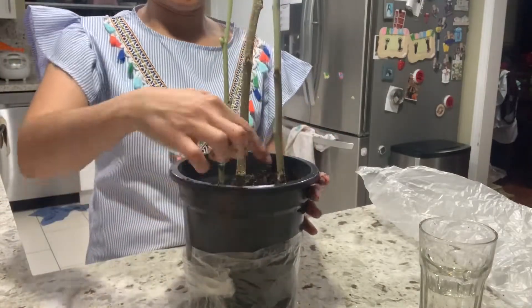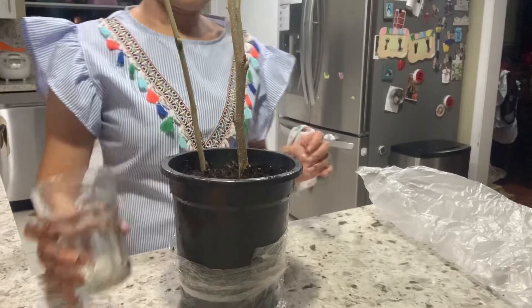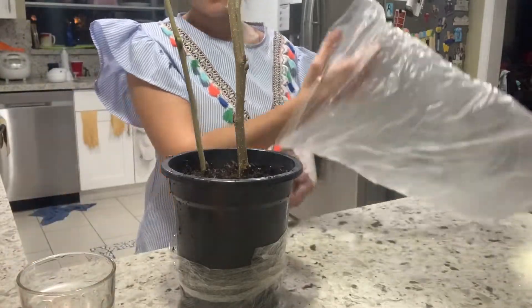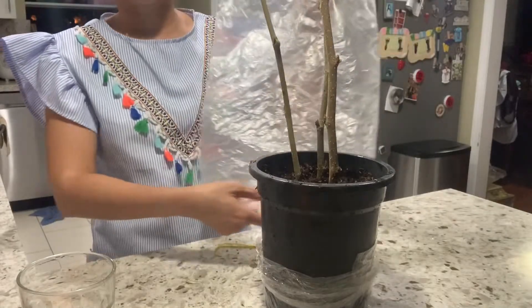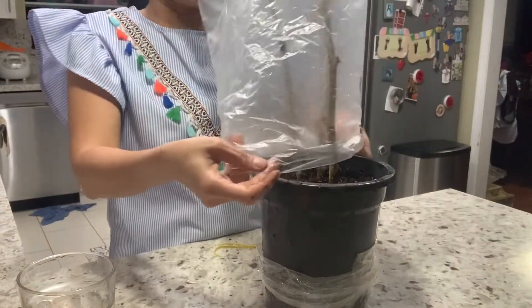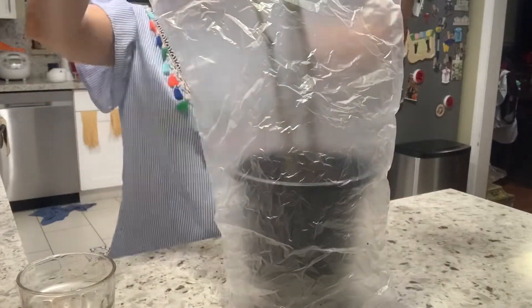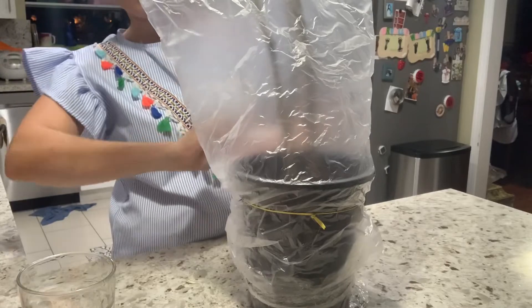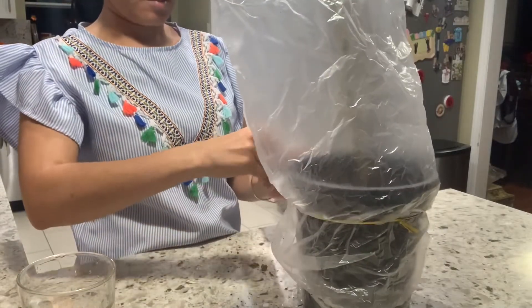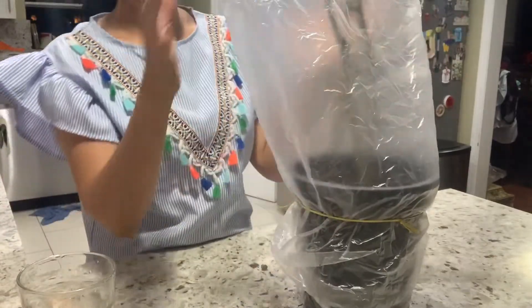Pack it tight, then you can wet it a little bit with water again. You'll want to use a bag — this one is a bag I got from the supermarket, or you can use any bag you want. This is a crochet bag that I use. I'm going to cover the whole cutting and pot with the bag, and you can use anything to tie it down at the bottom of the pot.